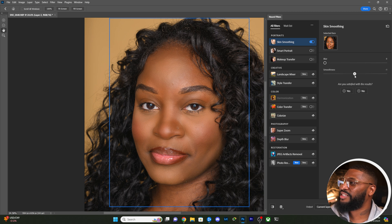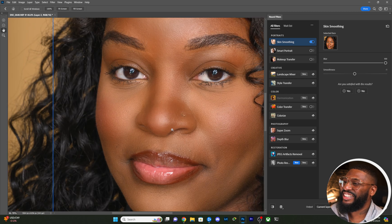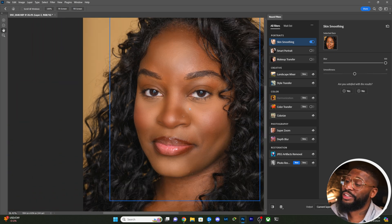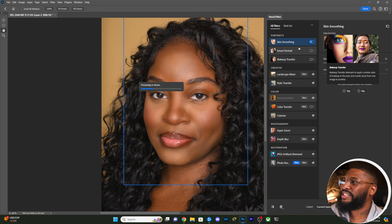With everything set so low I would expect a more natural image. Let's go up with smoothness and then up with blur to see how extreme this can get. It's free, so you really can't complain too much.